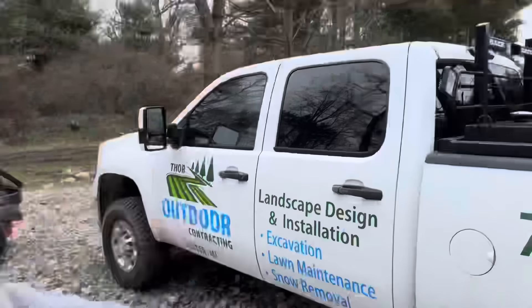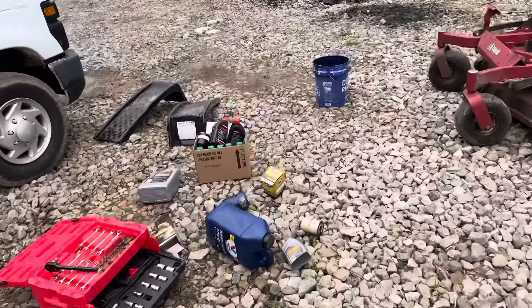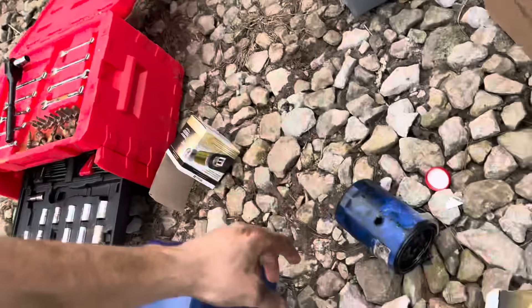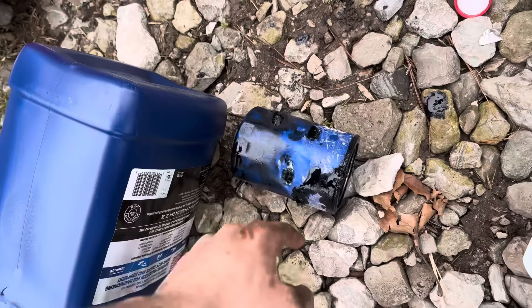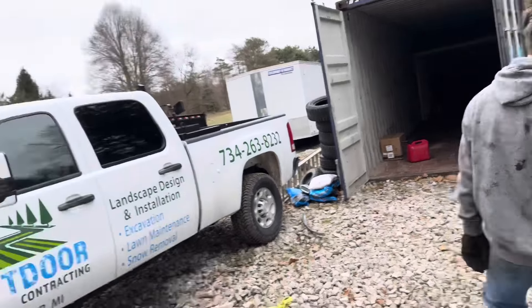We just did an oil change on the truck and on the van, but the struggle with the truck was we didn't have an oil filter wrench with us, which was kind of a mistake. So we had to punch through the oil filter and it was not fun. Lucas was not amused - he's covered in oil - but we got it changed, so the van and the truck are all ready to go.